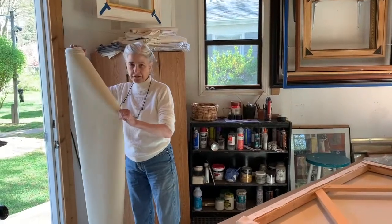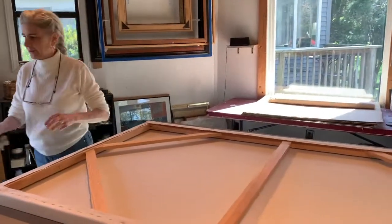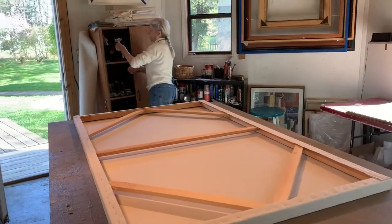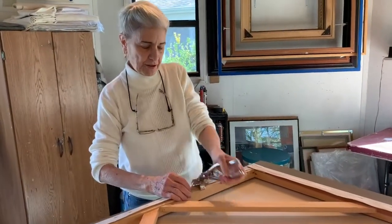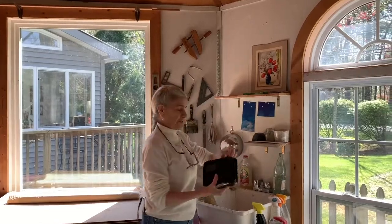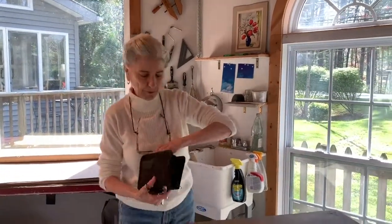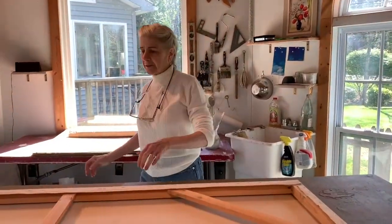This is nice heavy-duty canvas and I roll it out on the table here. I lay the stretcher on it and using these tools — this is a canvas stretcher — you grasp hold of the canvas, pull it, and use a staple gun, my handy dandy little best friend. Back in the old days we used to use carpet tacks, which was a pain in the neck.